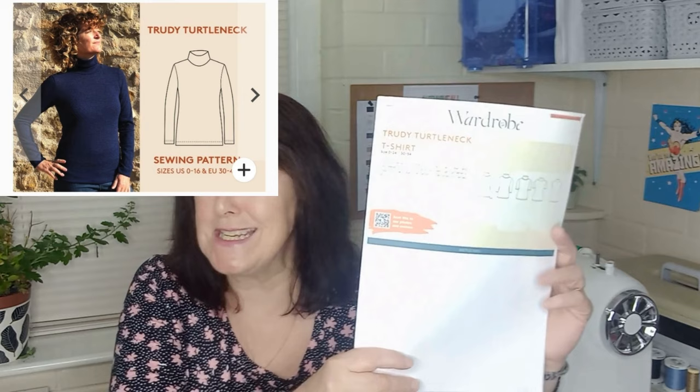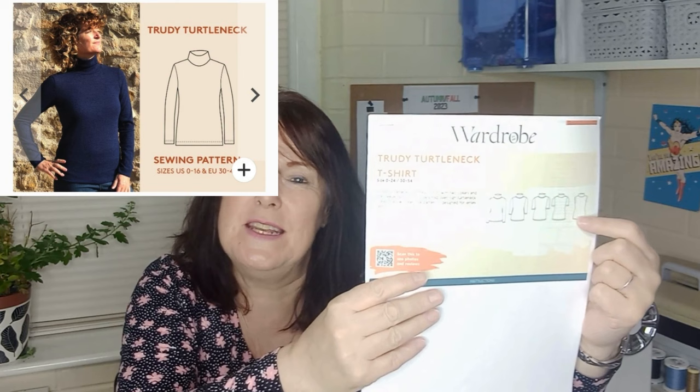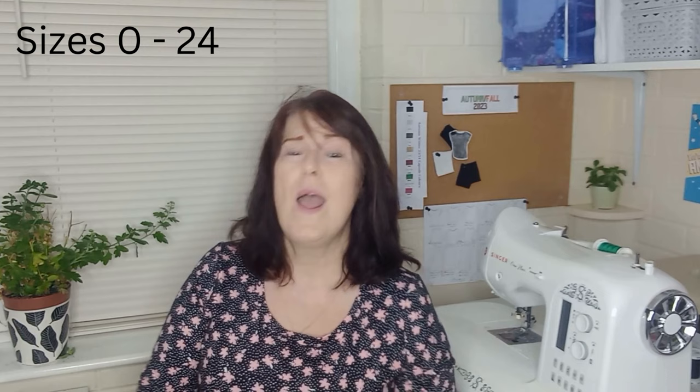Wardrobe by Me also has a roll neck pattern — the Trudy Turtleneck T-shirt. Similar to the Wardrobe Builder, it has various sleeve options, plus either a mock roll neck or turtleneck, and a roll neck top. I've made this recently in leopard print cotton viscose — I didn't have quite enough stretch unfortunately so my top came out a little tight — but it really is an easy, straightforward top. Sizes for the Trudy Turtleneck are 0 to 24 and there is a paper pattern version available.